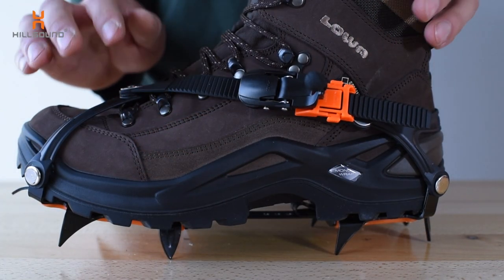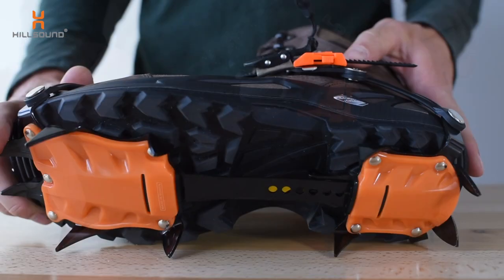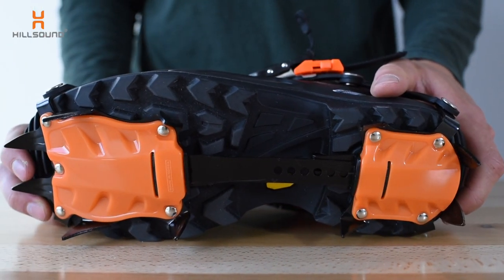There are 10 points on this crampon that vary in length from 2 centimeters to 2.6 centimeters at the front. The construction is entirely heat treated carbon steel, and here we have the anti-snowballing pads that prevent snow from sticking to the underside.